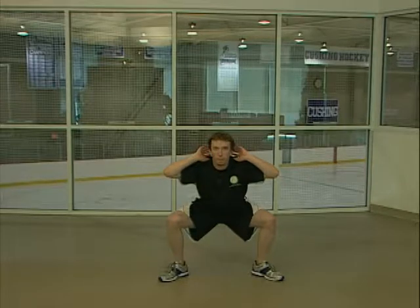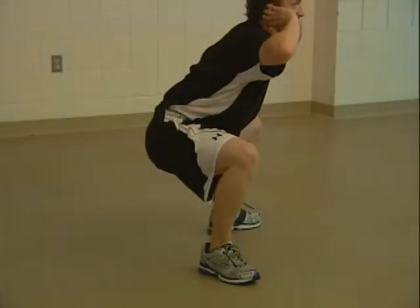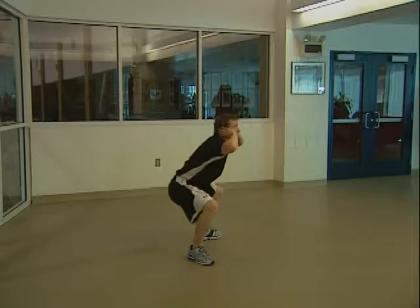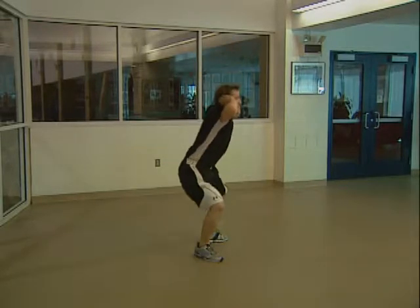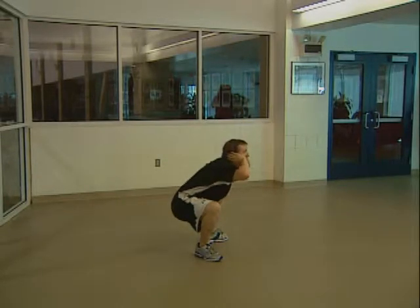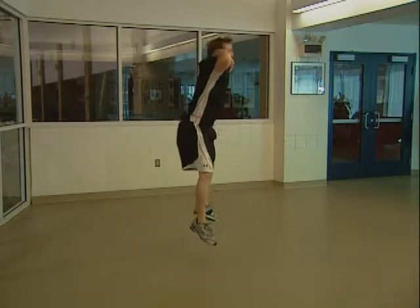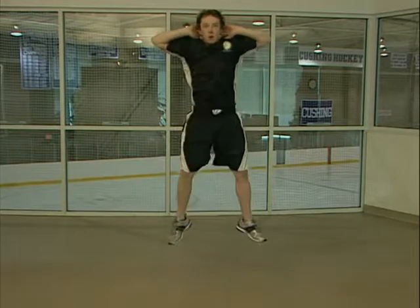For sumo squat jumps, assume a stance with your feet wider than shoulder width apart and your toes pointing outward. Put your hands on either side of your head. Squat down until your thighs are parallel to the ground and then explode up as quickly as you can. As you come down, try to land softly, then repeat. Make sure to keep your head and chest up and only use your legs, not your arms, during this exercise.